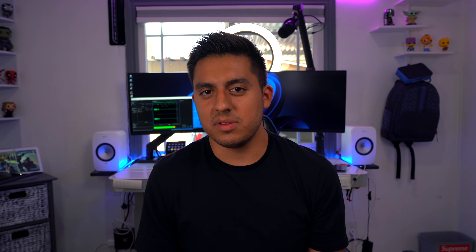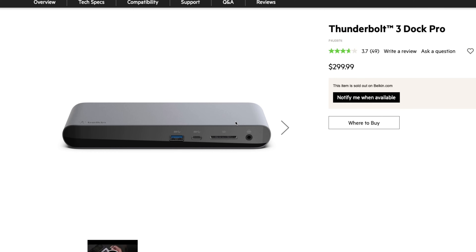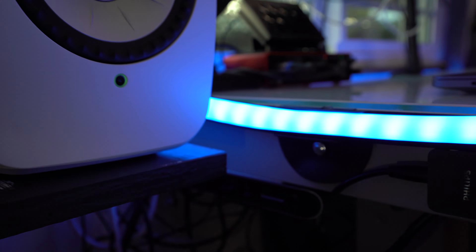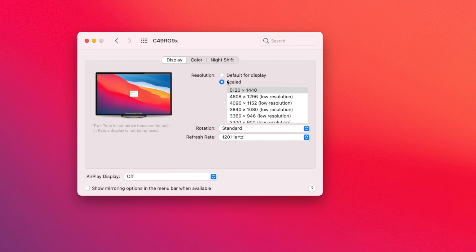The second option to get this resolution is to use a Thunderbolt 3 dock connected to your MacBook Pro. I'm using the Belkin Thunderbolt 3 dock pro — you don't have to get this model specifically, but this is the one that has worked for me. I'll put the link in the comment section below. The great thing about Thunderbolt 3 docks is that while you get that extra power to push out higher resolutions, you also benefit from plugging in more peripherals like LED lights or capture cards. The same steps apply: go to display settings, press and hold Option while clicking on Scaled, and you should see 5120 by 1440.